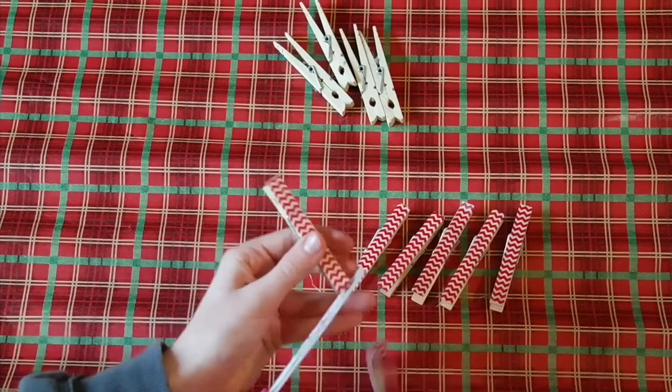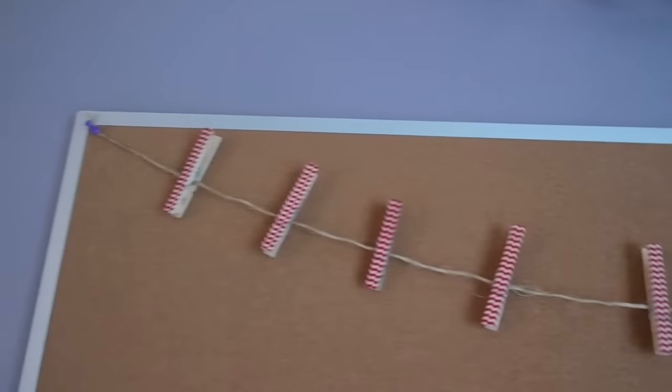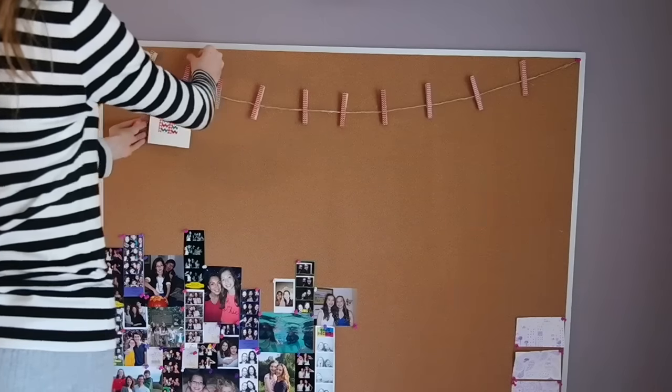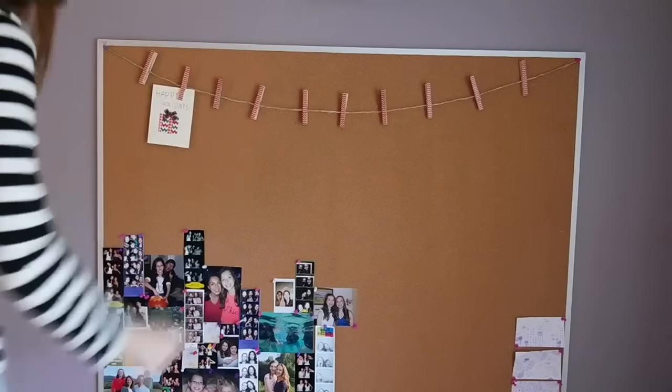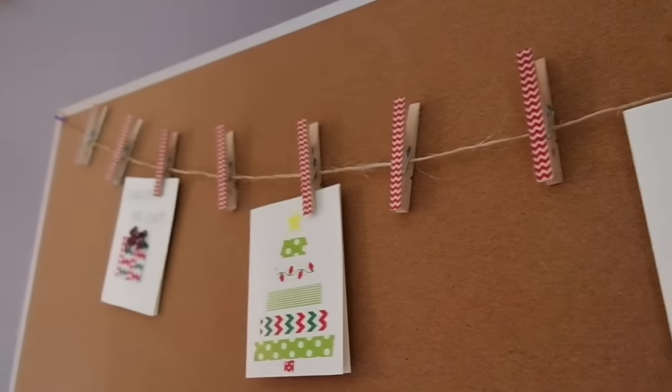Once you have covered all of your clothespins, hang up your twine and line all of your clothespins along it. Now you can add any cards, pictures, notes, or whatever you would like to hang. It looks very cute and it's very useful because then you don't have cards or pictures cluttered around. It's a nice decor piece that's also very personal and perfect for the holidays.